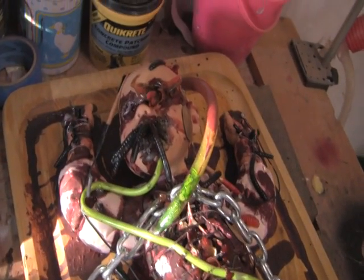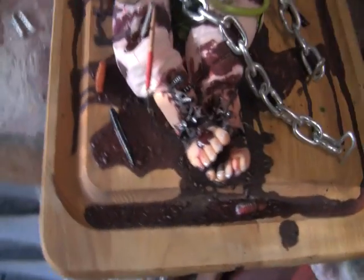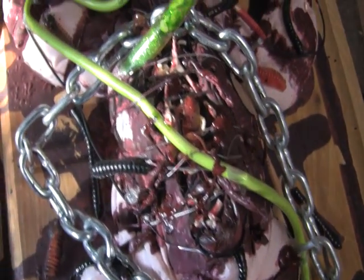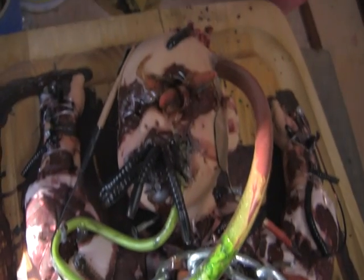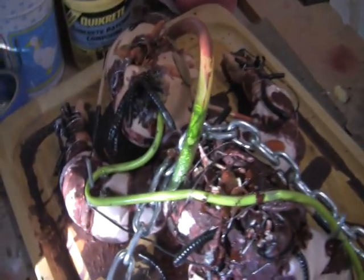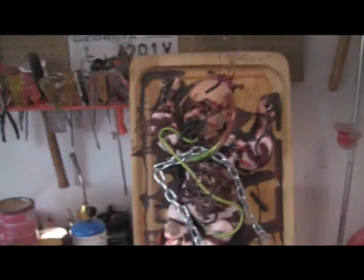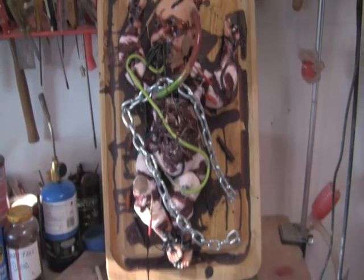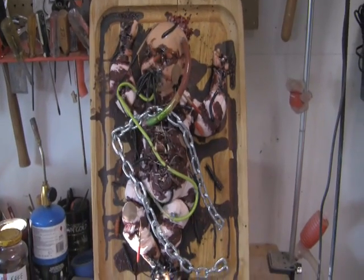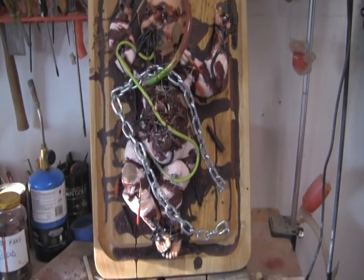I think this sculpture is done. Details, details. The fun part is going to be seeing if I can actually hang it. That's her in the upright position, and that thing weighs a ton. So I will have to put in like a million picture hooks and see if it stays up.